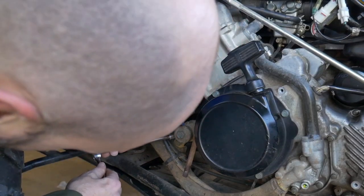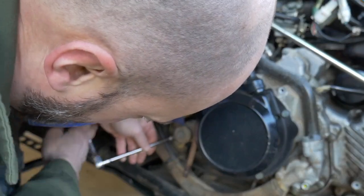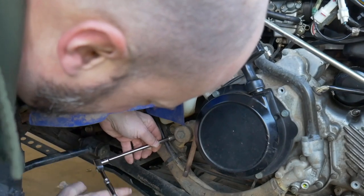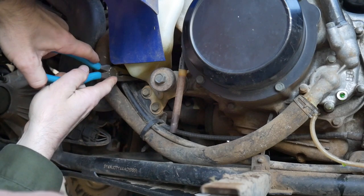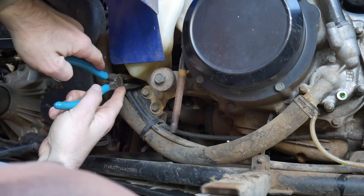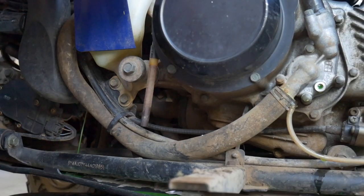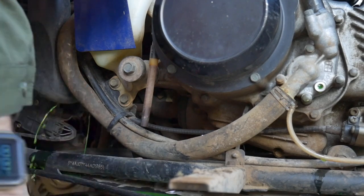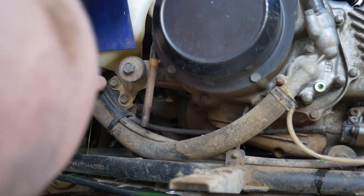I'm going to go ahead and remove this overflow tank just to get better access to the drain hose. I can't really get to it the way it's at. It's not real easy to get to, I can tell you that. It's really tucked in there.